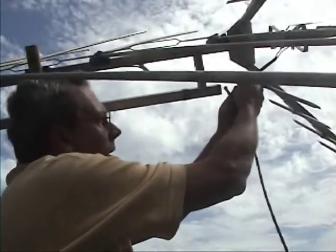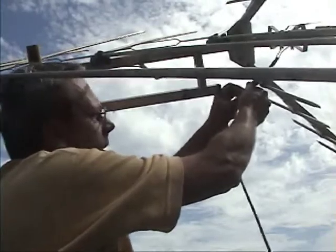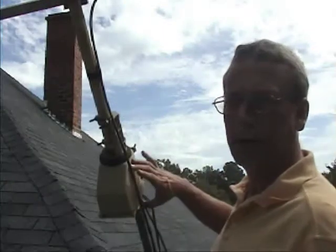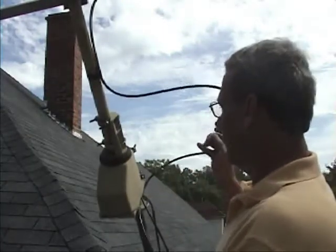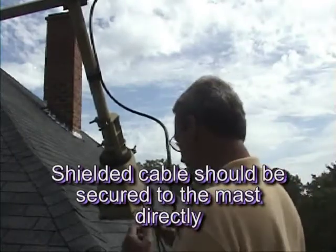I'm going to look at the connections — everything has to be clean and tight. Getting to the rotor: remember, this part turns and this part does not. You need that loop there — that's what they do with the rotor cable.